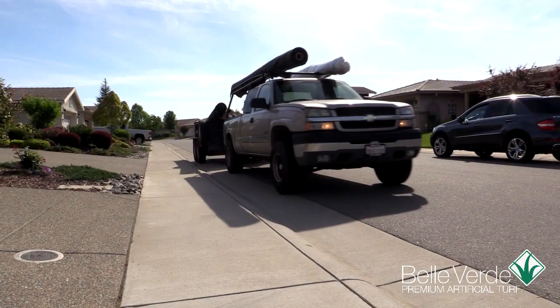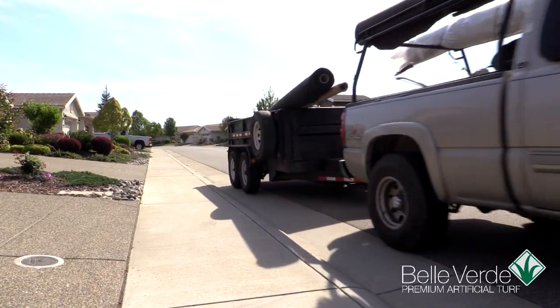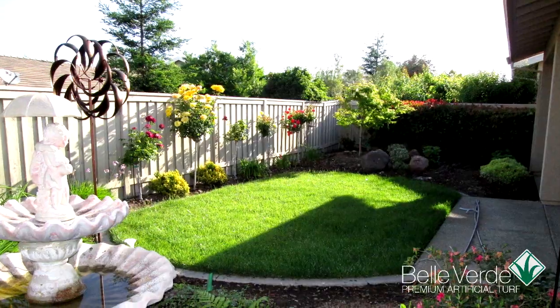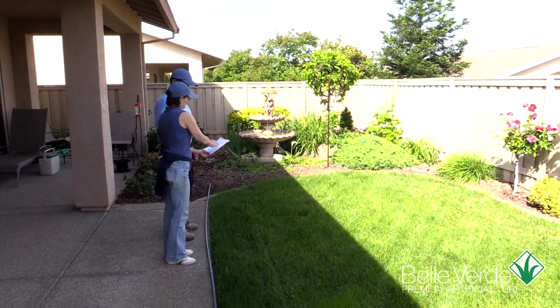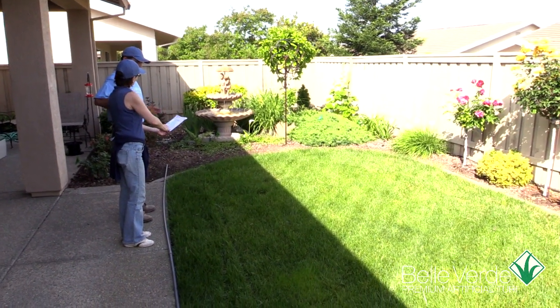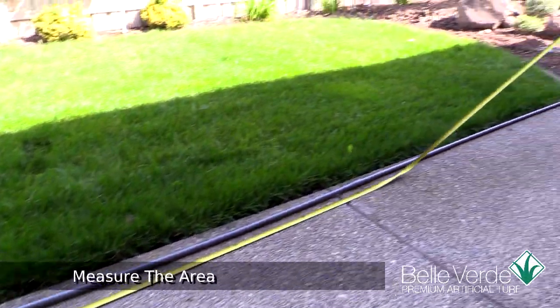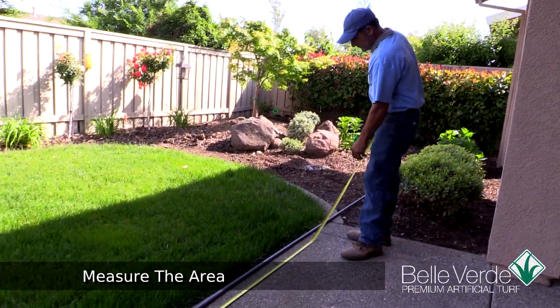To show us how to get the job done right, let's watch our experienced Belverde Artificial Grass installers prepare and then build a small artificial grass lawn in this patio backyard. We'll start by measuring the area, check the width and the depth, and compare that with your project plan. The project we're showing here is small enough to only require one piece of turf.